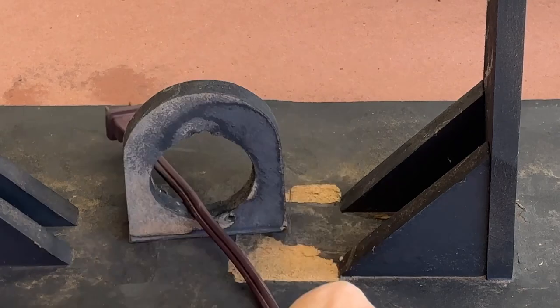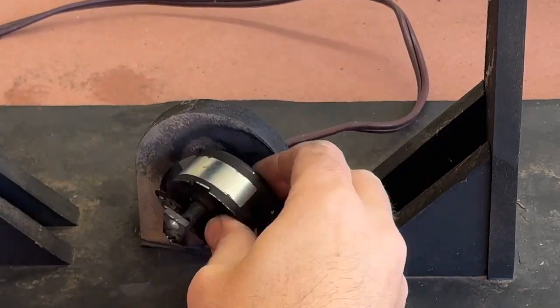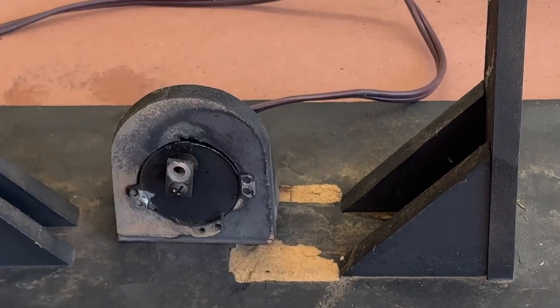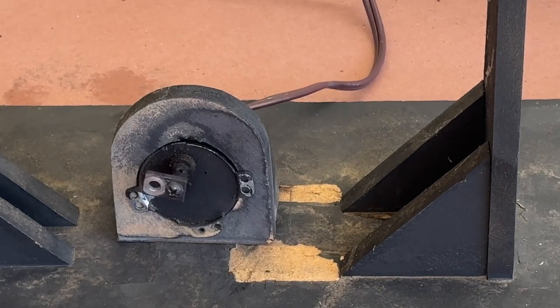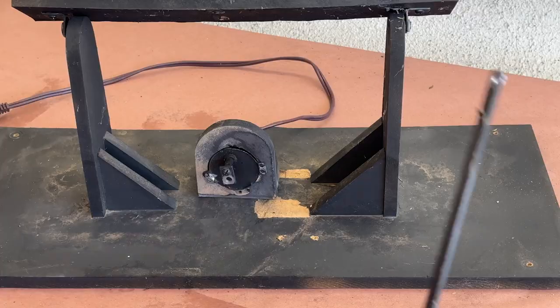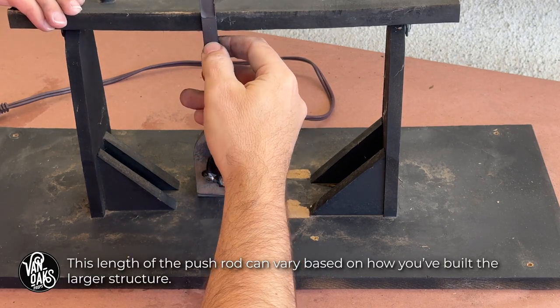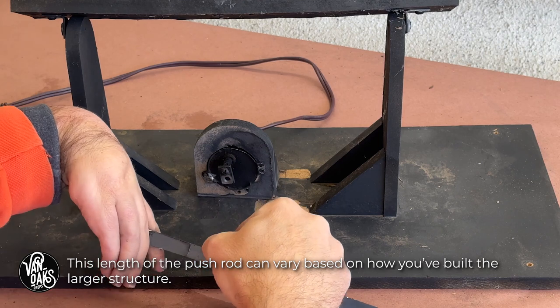With the motor mount turned, I can shift my focus to determining the length of the aluminum pushrod that will make the tombstone rock back and forth. This takes a bit of trial and error, but with the motor turned to its lowest point, I can eyeball where the pushrod will attach to the upper platform and then cut the aluminum bar down to size.